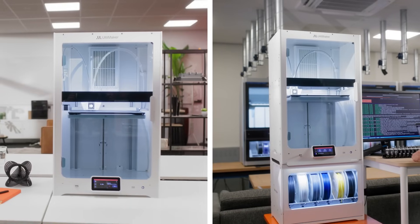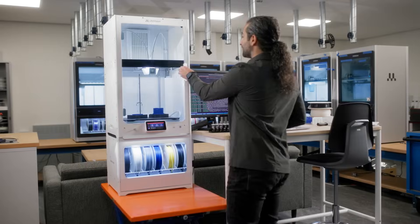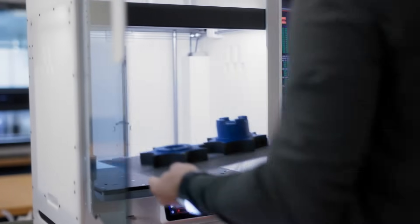Whether you're prototyping in an office or scaling production on the factory floor, the Ultimaker S8 delivers unmatched versatility.